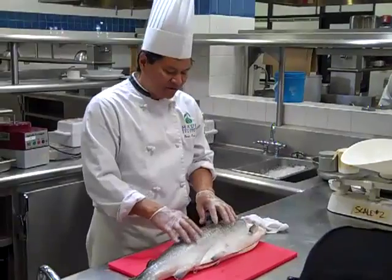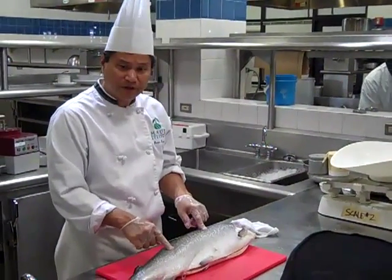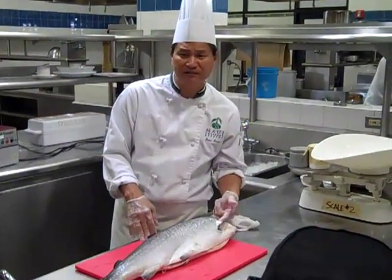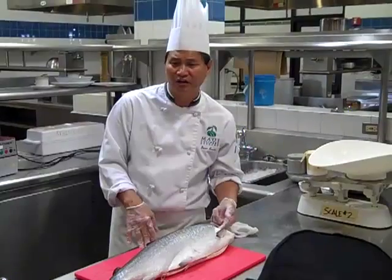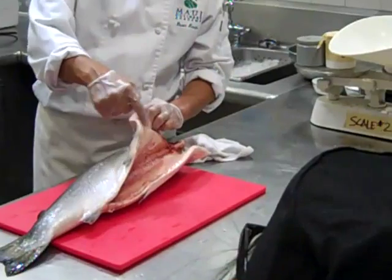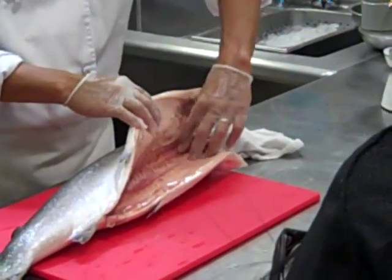So the salmon, when I'm looking at it, it should have firm flesh. It shouldn't be — once you push it in — it shouldn't have indentations. Also, when you see the gill, it should be bright and the eye should be relatively clear. The salmon will last a lot longer if you take the guts out. So they already made a slit from here all the way back, and they took all the innards out.